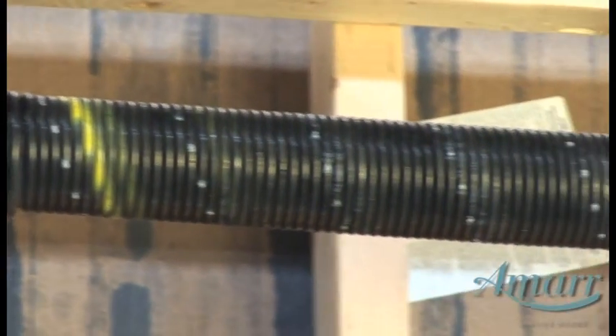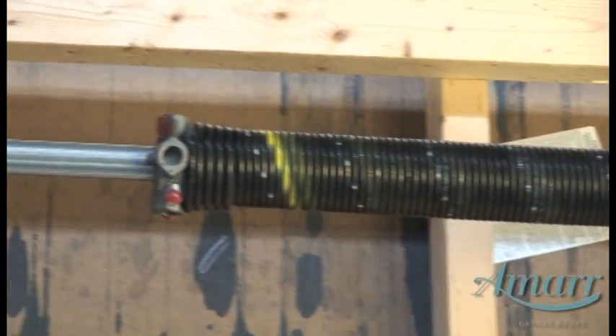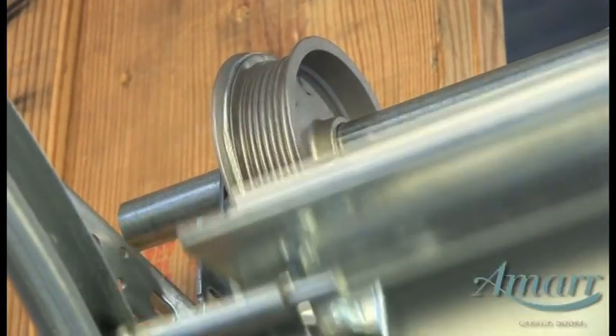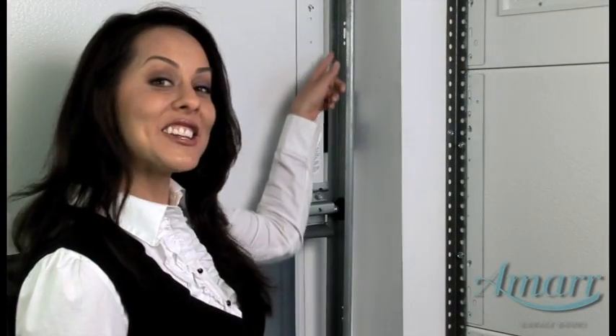Torsion springs are the most common type used today because they are safer and they perform better. Torsion springs are attached to a bar. A cable drum is attached to the bar and then cable is attached to the drum. AMAR spring systems utilize a special galvanized cable attached to a bottom bracket to lift the door. The other end of the cable is attached to the bottom bracket.